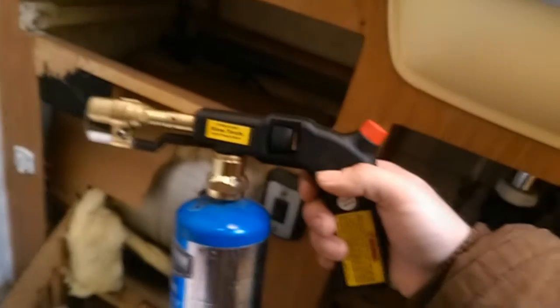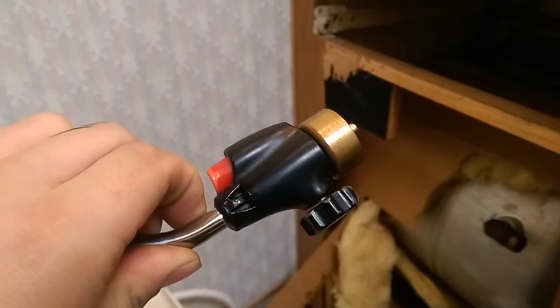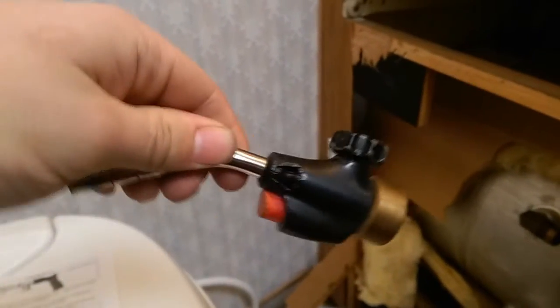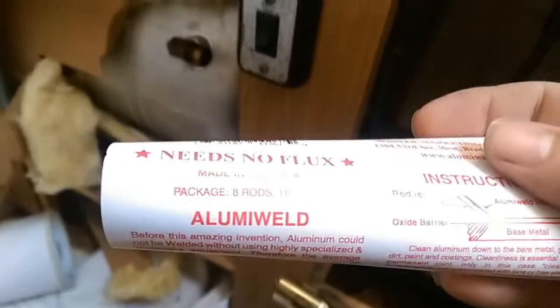What I got is some Harbor Freight stuff. Right here is my little blowtorch — I had a little propane one, but these guys here melted. They're cheap Walmart stuff, and yeah, that was a fire. I don't know what happened, but it quit lighting as well, so that's going in the trash. The other thing I'm using is a little product called Aluma Weld, also from Harbor Freight.